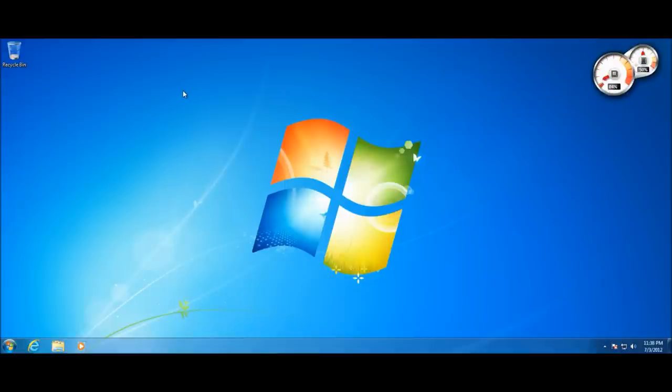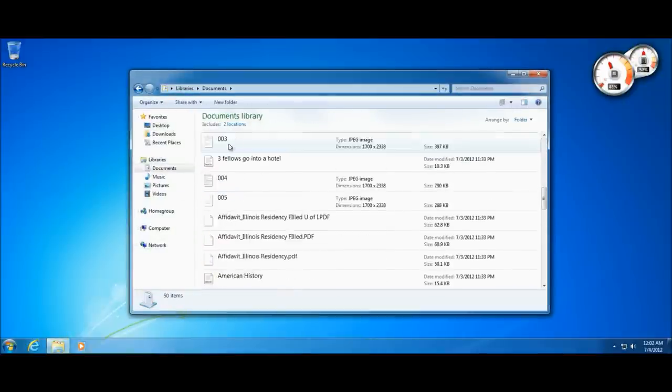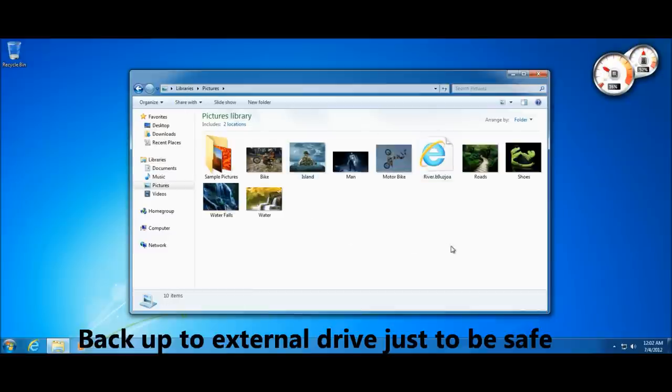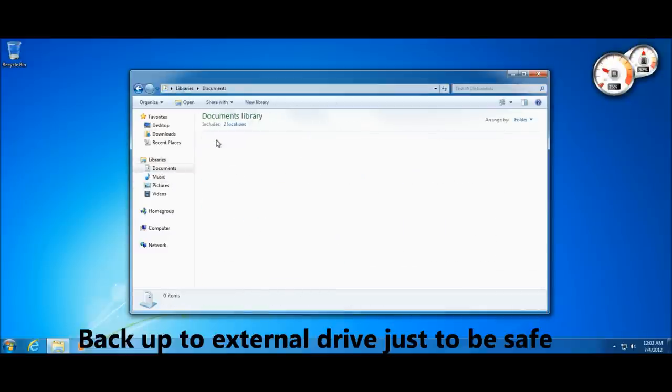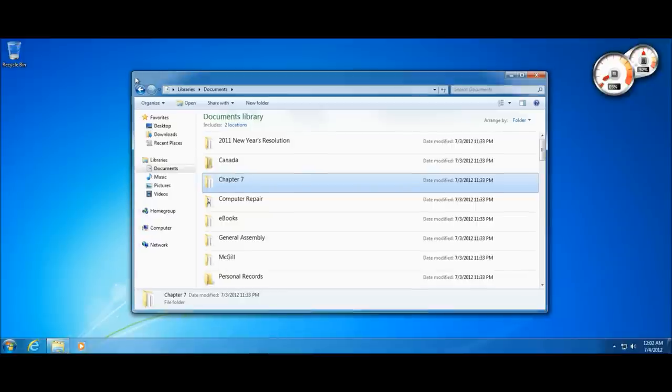I'm on my Windows 7 desktop — this could also be Windows Vista, XP, or even Windows 8. Before we start, just to be safe, back up your documents to an external hard drive, flash drive, or the cloud — your pictures, personal photos, and music. Most likely nothing will happen and you don't need to, but just to be safe, back it up in case something goes wrong.